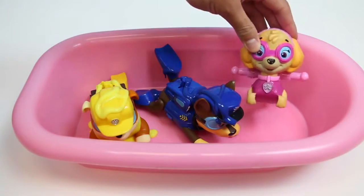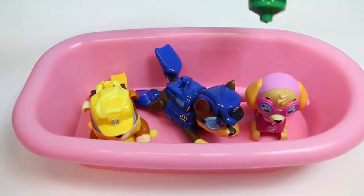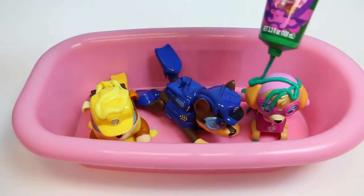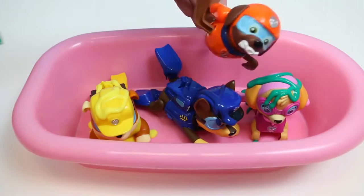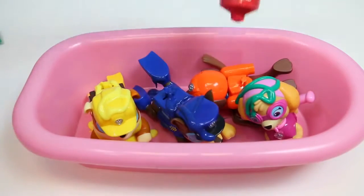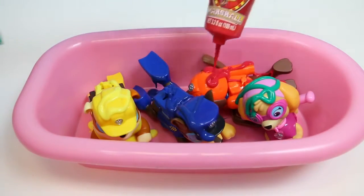Hey Skye! Thanks for flying in! Really sorry to do this to you, but I gotta put some paint on you. Oh look, it's Zuma! He's the water rescue dog, so I don't think he's gonna mind playing in the water today.